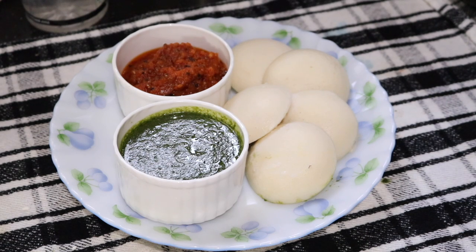Hello everyone, welcome to my channel Shomali's Kitchen, and I'm Shomali. Today I'm going to show you how to prepare idli. Idli is a famous breakfast recipe of South India, and today I'll show you a very easy and simple way to prepare it. So let's get started.